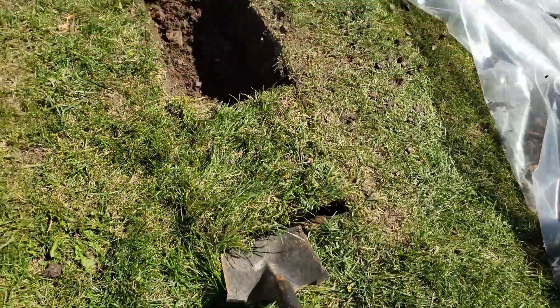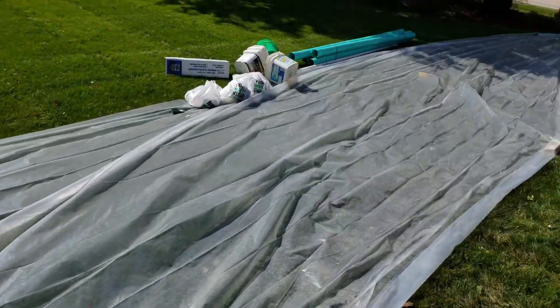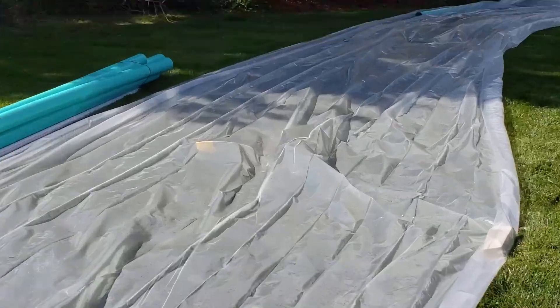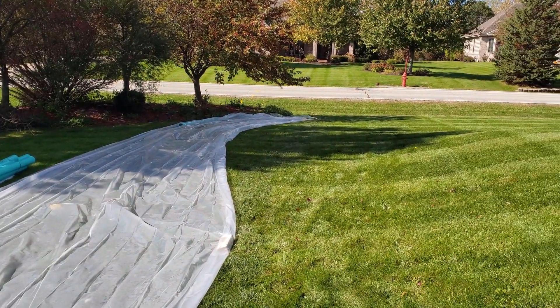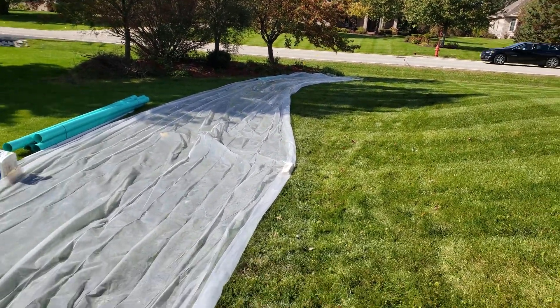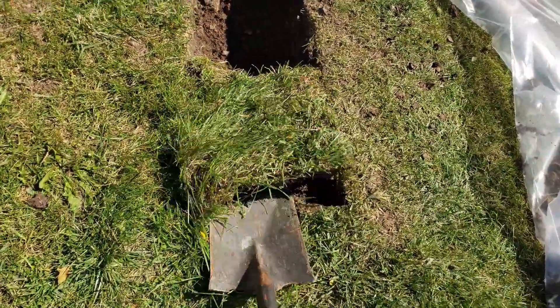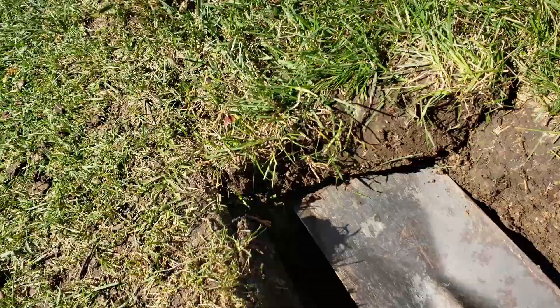Something important to mention: make sure you call the digger's hotline and have them put flags up for you so you know where gas lines are and if there's any ground cables or anything like that. We are clear to go, so we'll continue. What you want to do is just get like three or four inches down.